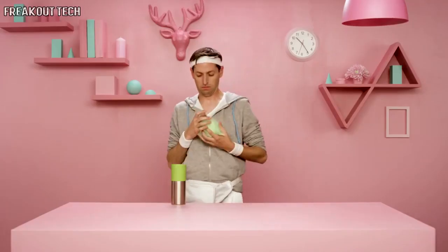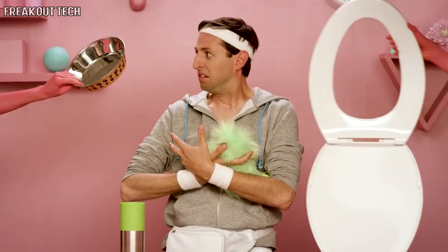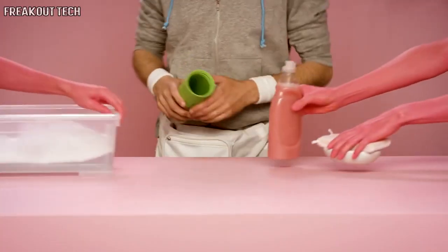How long is it since you washed that bottle? These are the germs in your unwashed bottle. Bacteria can double every 20 minutes, leaving it dirtier than your dog bowl. Perhaps you'd like to wash that bottle before you use it.